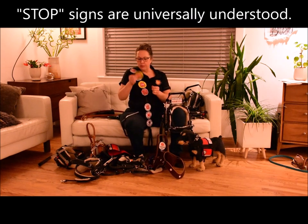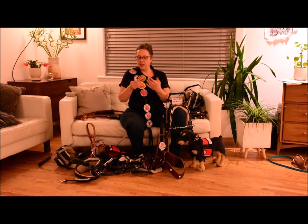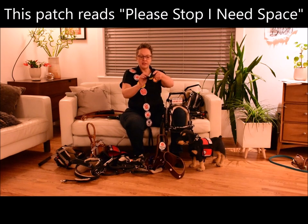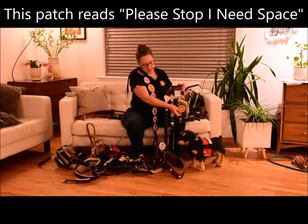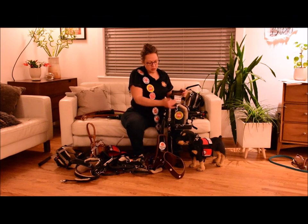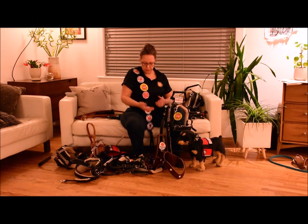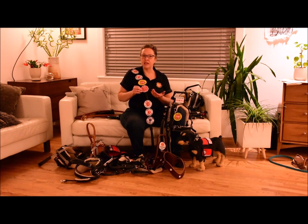Stop signs are very popular. We love stop signs because it's a universal symbol that doesn't really require people to be able to read it — stop signs are universally understood. We could put this double patch on the shoulder strap of our harness here, adding additional patches so you can put the verbiage and the signage that you like on your harness, or just request space because sometimes the stop sign is what you need to get through your day.